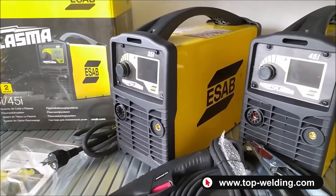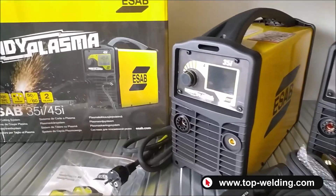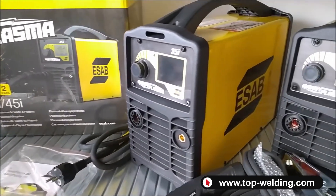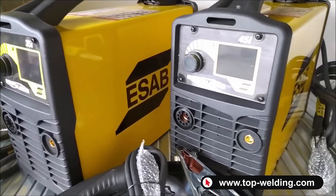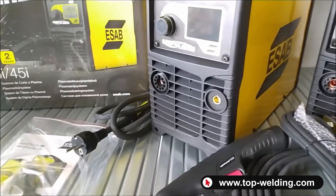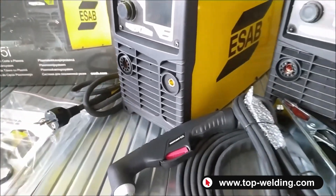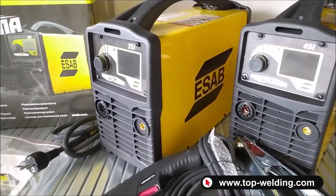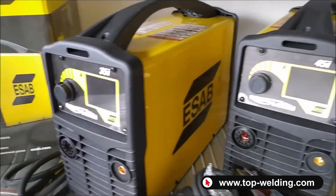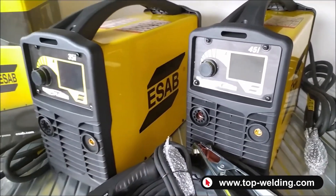Hello and welcome back to Top Welding. Today we present the new range of plasma cutters from the ESAB brand — the Handy Plasma 35i and 45i. Both are powered by 220 volts, provided with a Schuko plug at 16 amperes, with a maximum cutting current of 35 amperes for the 35i and 45 amperes for the 45i.